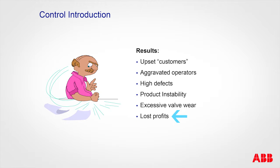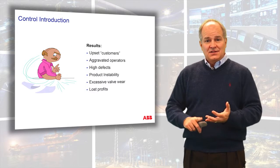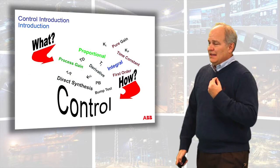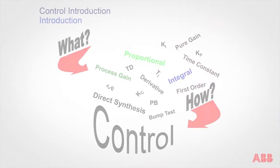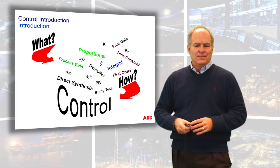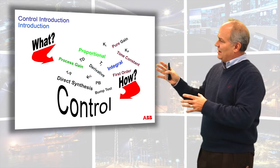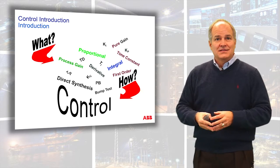If you know a little bit about proportional, integral, derivative, and control modes, you can do substantial improvements to the overall efficiency and production of your process and control system. We need to understand what these terms are — direct synthesis, Ziegler-Nichols, quarter-wave decay, Padé approximations, Bode plots, proportional, integral, derivative, standard, parallel, classical, TI, TD, TF — what are these things, and how do they apply to process control? That's what we're going to cover in this class. When we're finished, you'll be able to do a bump test, understand your process, and perform a tuning.